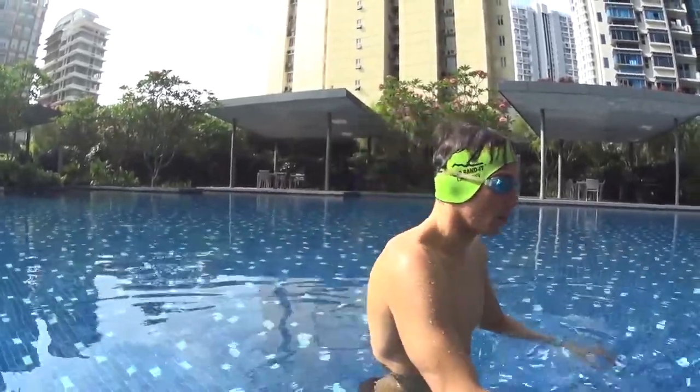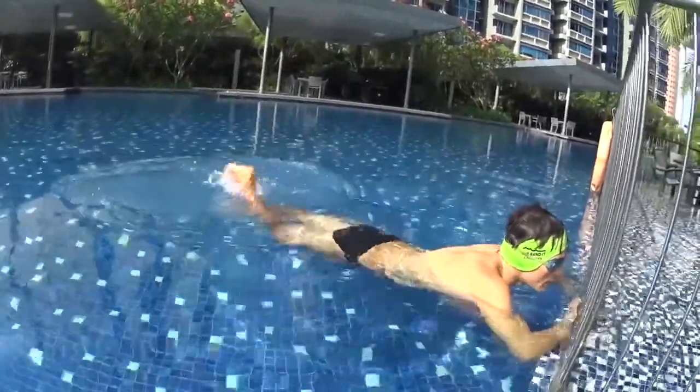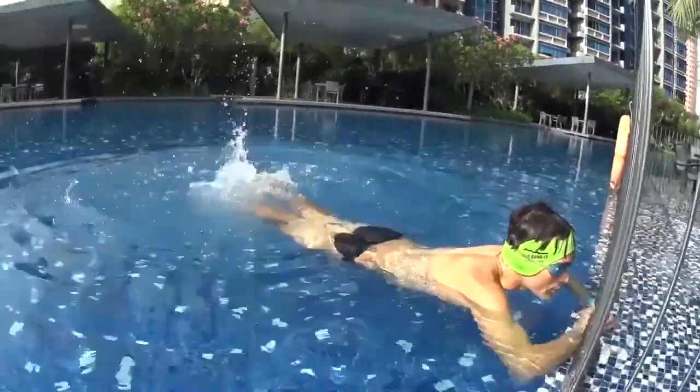To swim horizontal, keep your legs kicking behind you on the surface of the water — not inside the water but on the top, splashing. You can practice on the side where it's shallow and make sure your legs are kicking the surface all the time.